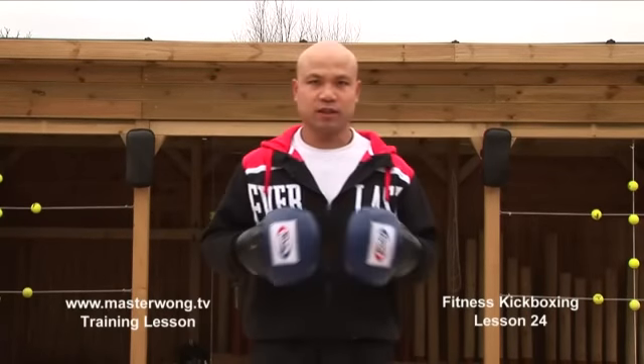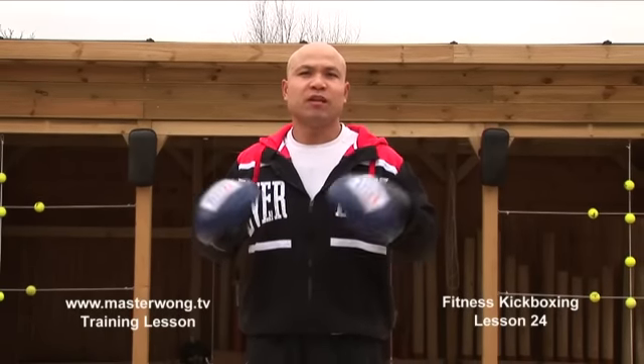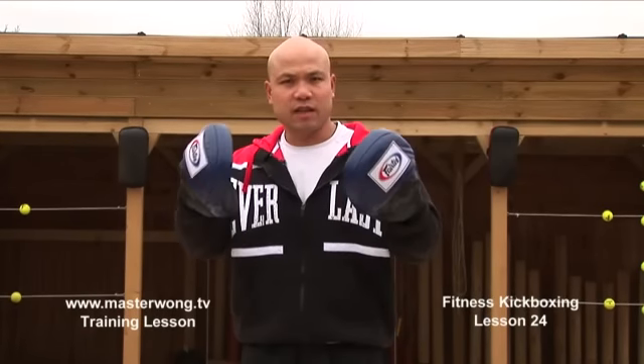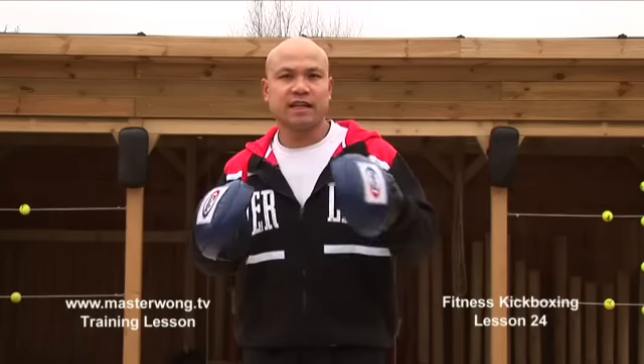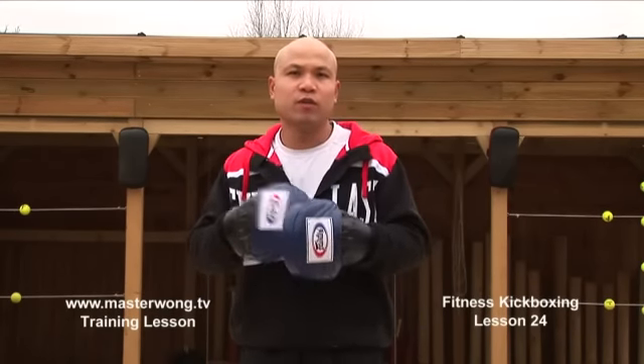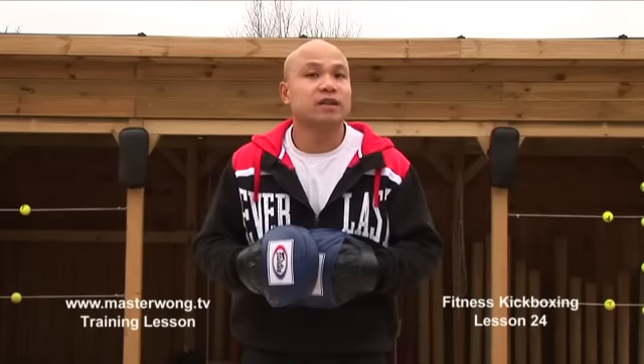Welcome to the Master Wong Kickboxing Fitness Training. On this particular lesson, I will talk to you about the combination, some of the movements you need to learn — stepping in, footwork, understanding the hand position of your body — all these important things before you can do all the bits that you need. If you're ready, bring your partner in and let's play together.